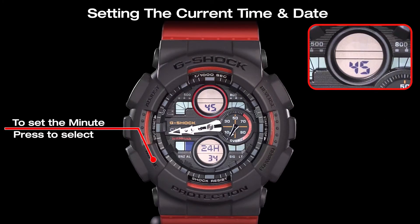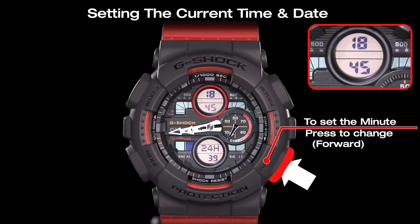The minute settings can be selected by pressing the mode button. Use the forward button and the reverse button to adjust the minutes.